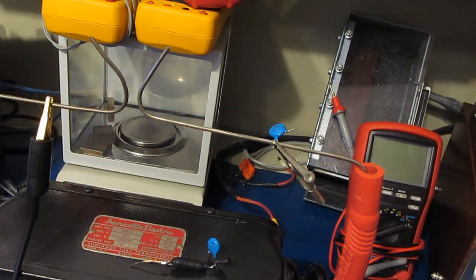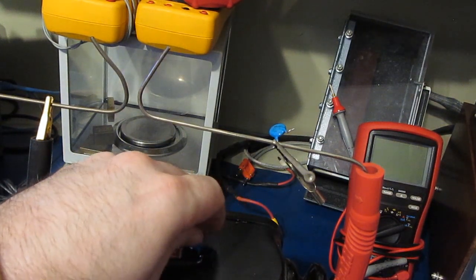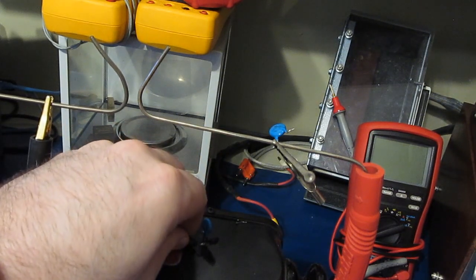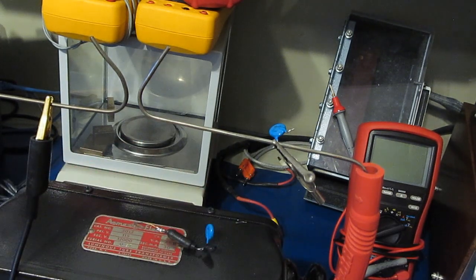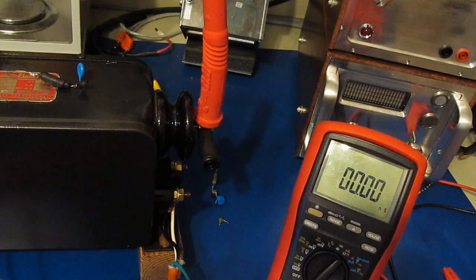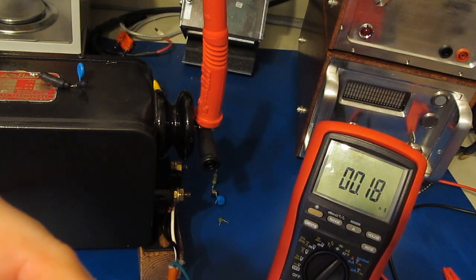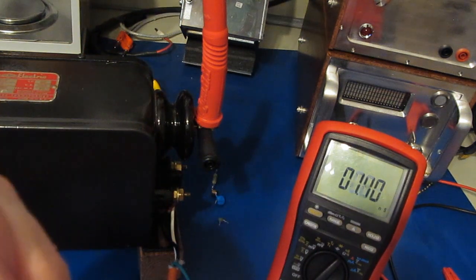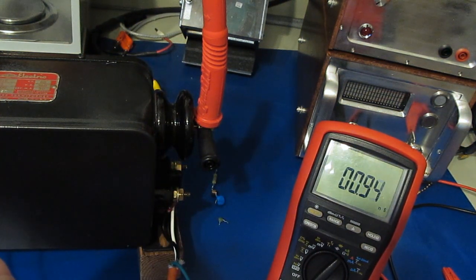Things obviously got pretty hot. That MOV is very hot. The surge-rated resistor seems fine. Checking values in conductance mode — we definitely pick something up, about 0.16 nanosiemens or so. With an open for reference, let's try the second MOV — you can see it's a little worse at about 0.7 nanosiemens.